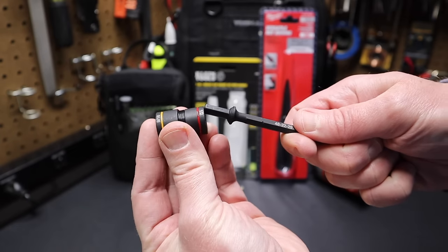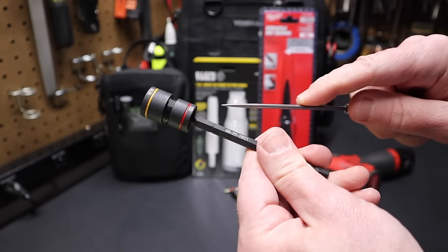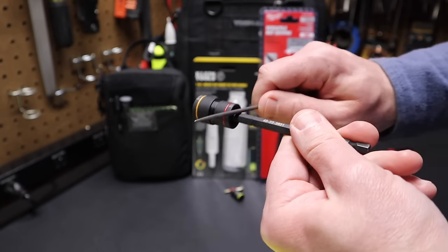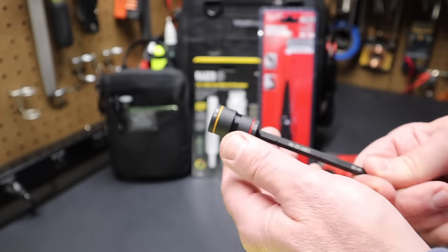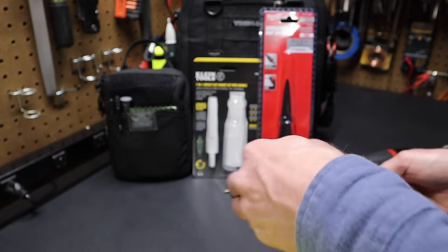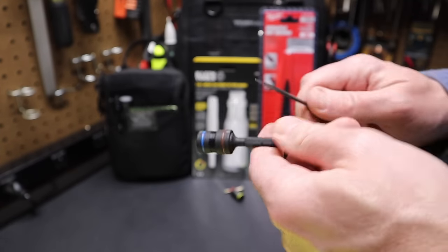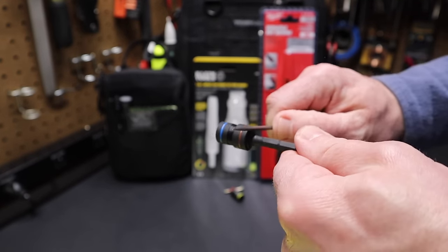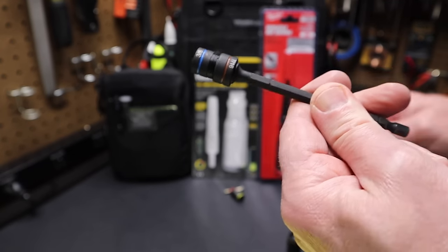The flange doesn't help with bigger sockets because they go right over it — the flange ends up inside the socket, so those could still be knocked off. It's less likely you'd run larger sockets on a ladder, but it does help with the smaller 7/16 and 3/8 sockets.